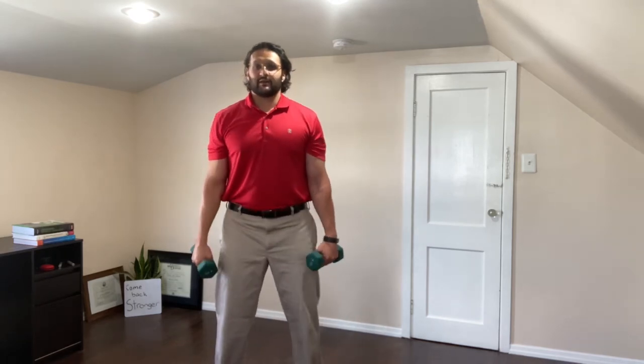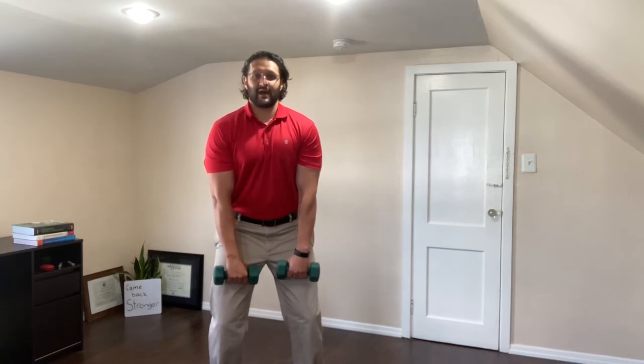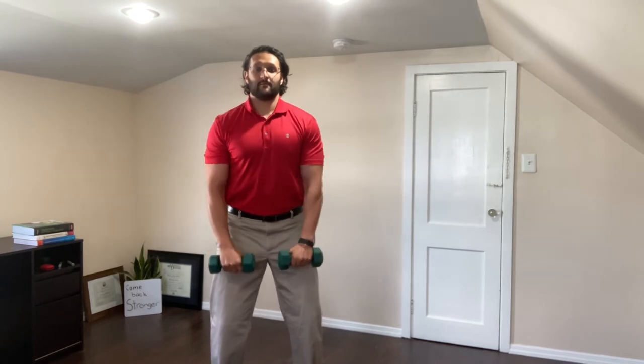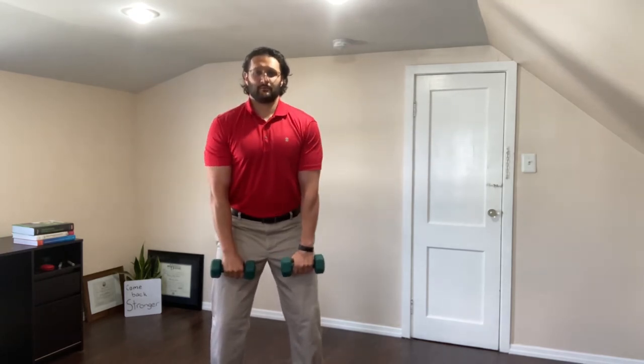Here we go. Bend in the knees, bend in the hip, let the arms hang, and you lift. Just like that, come down, lift. Just like that, come down, lift.